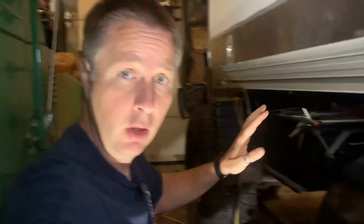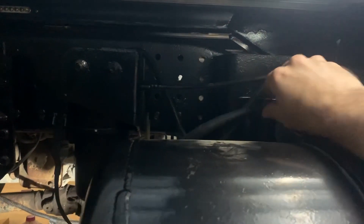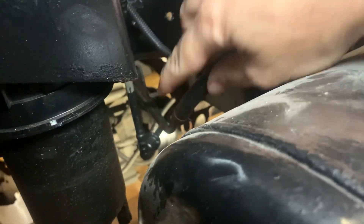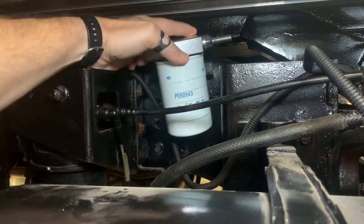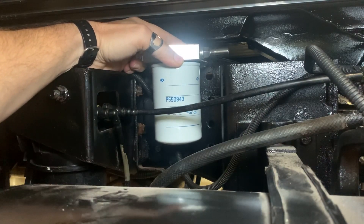Let's talk about this return filter. Where is the best place to put it? It needs to go somewhere in between the engine and the fuel tank. To me, the most logical spot is going to be right where this flex line — which is a return line — connects with the nylon line that's coming from the engine. Lucky for us, it just so happens that that space is exactly the right size for this filter.